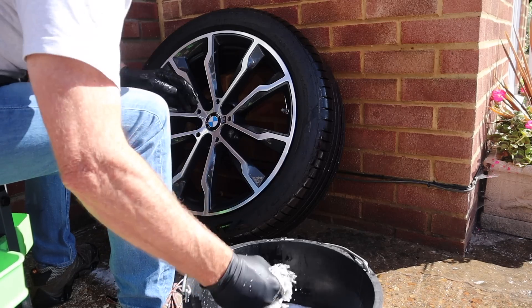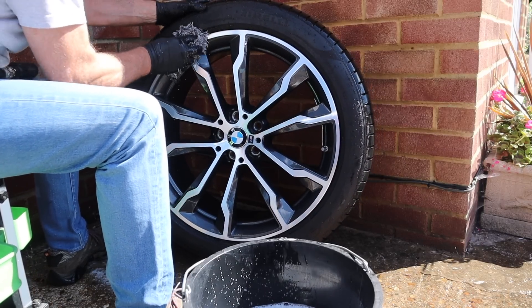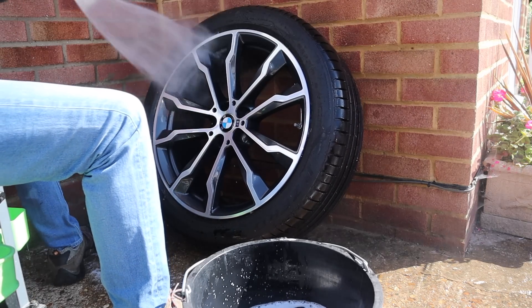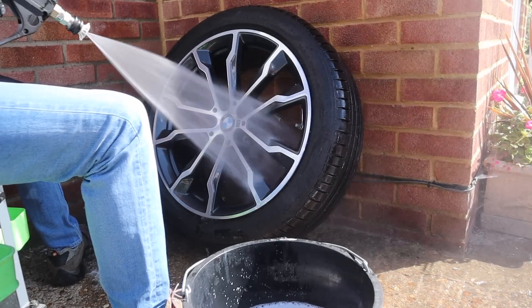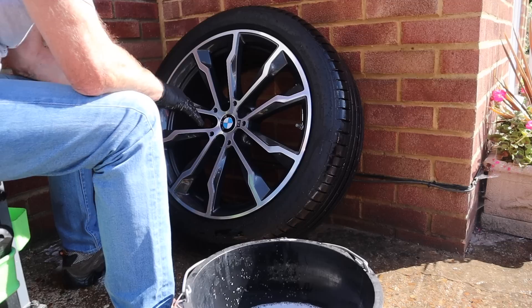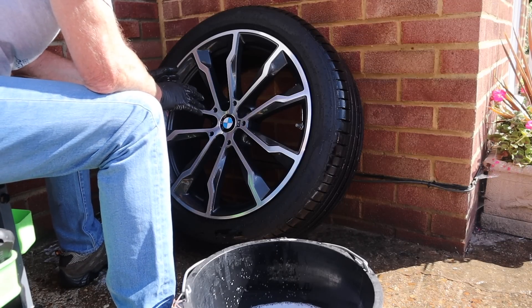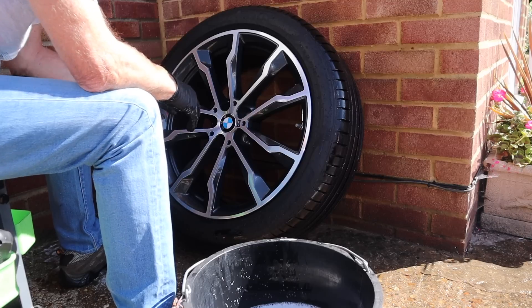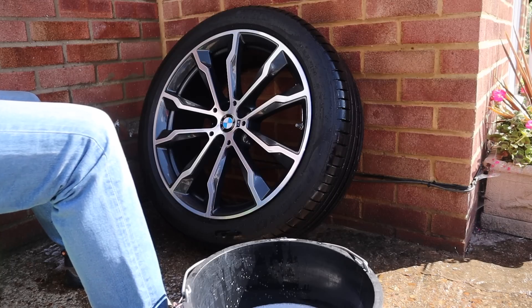I was worried for a minute — I thought that was a scuff, but it looks like a bit of tar or something. I've got that now. So what I'm going to do is get that dry and then go over it with some tar remover to make sure there's no tar on it anywhere, especially on the drum inside because it's all black and it's not that easy to see. Then we go over it with some iron remover. Let me go and dry it first.